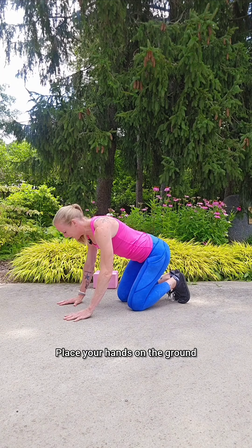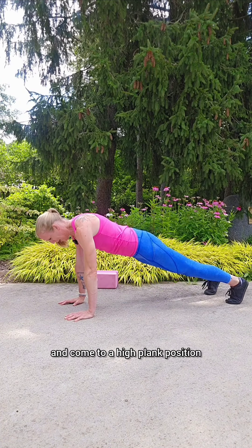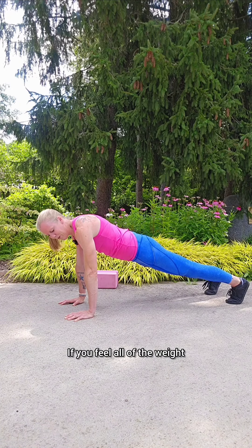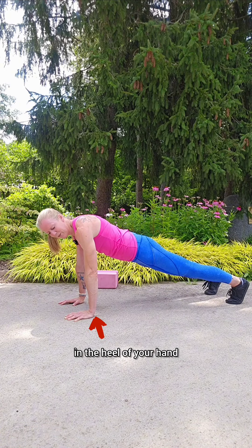Do push-ups hurt your wrists? If so, join me down on the ground — it'll just take a minute. Place your hands on the ground as if you're about to do some push-ups, straighten your legs and come to a high plank position. Where do you feel the weight? If you feel all of the weight in the heel of your hand,